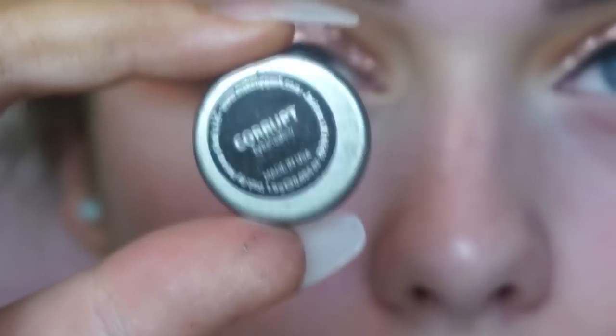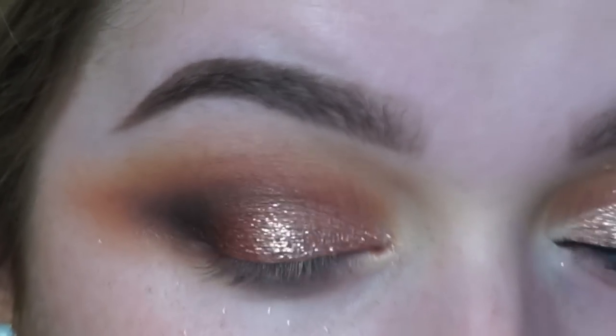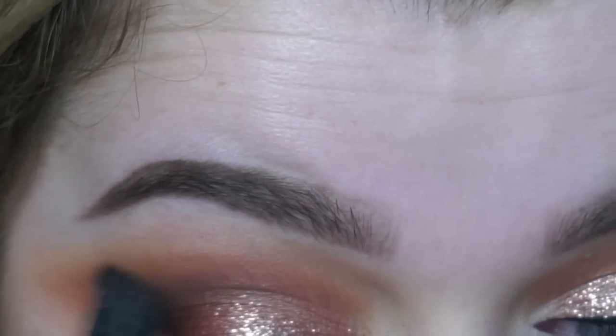To deepen further, I'm using Corrupt from Makeup Geek, which is basically just a matte black — using that really softly in the crease to add to the soft cut crease look we created with the brown shade. Then going in with a fluffy brush to make sure there are no harsh lines.